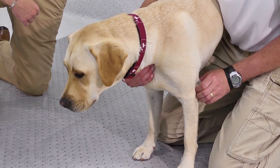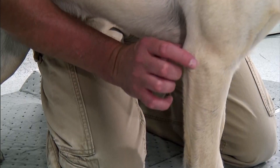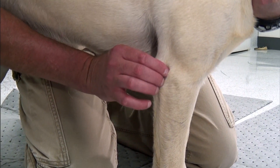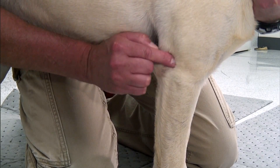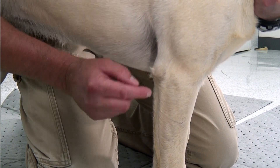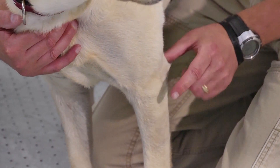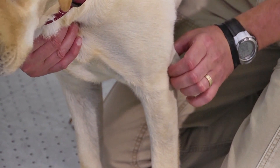Particularly for the elbow, we want to assess for joint effusion — any swelling in the elbows. We palpate from lateral epicondyle to olecranon, making sure there's only muscle and bone in that spot. That's the easiest place to see joint effusion in the elbow and the first indicator of a problem. We don't feel any swelling, water-balloon fibrosis; I can easily feel the anconeus muscle and the bone. Then the same thing on the left side, from lateral epicondyle to olecranon — no swelling, no effusion, no fibrosis.